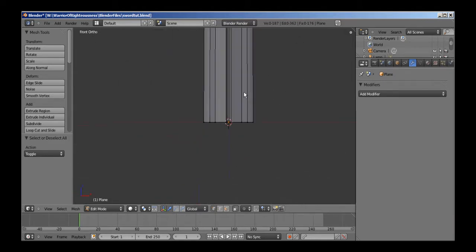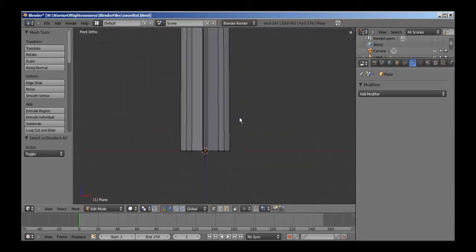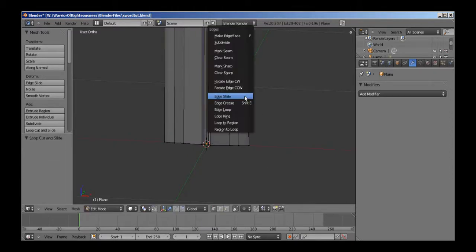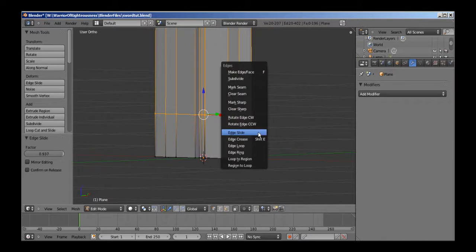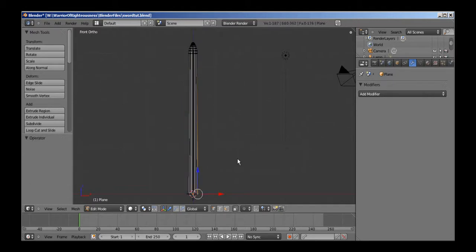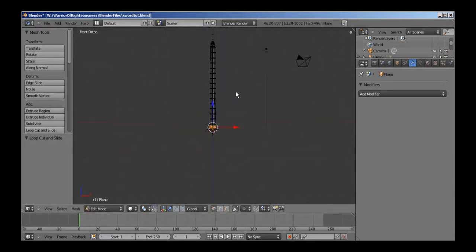So now we're ready to move into the hilt. I'm going to try to go ahead and extrude the hilt right out of this blade rather than making a separate object. To do that, I'm going to Ctrl-R to add a loop cut, zoom out, and slide it down to the bottom. I'm going to add some more loops to the sword because it's too stretched out. Ctrl-R to make a loop cut in this easier position. The thickness of the hilt should probably be...